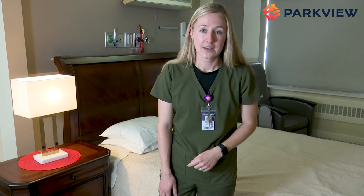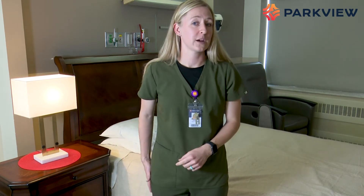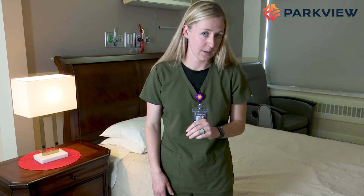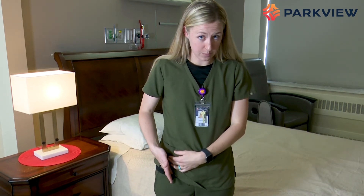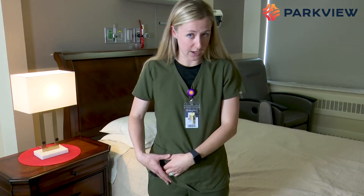To start, we're going to review your precautions. I want you to look and see where your incision is, because there are three different types of hip surgeries. If your incision is in the front of your hip, you have anterior hip precautions.